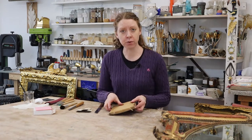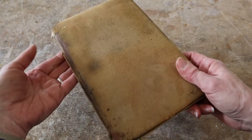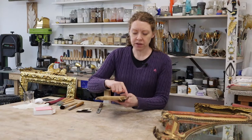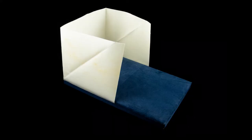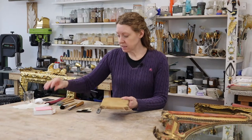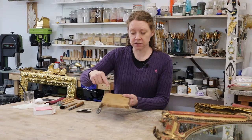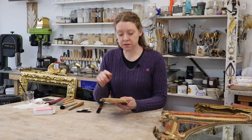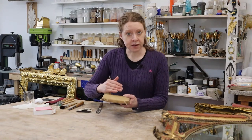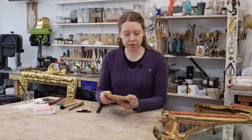We're going to start with the gilder's cushion, or gilder's pad as it's sometimes referred to. This came with what's called a windshield, which is made of parchment. Now some gilders take their book of gold and shake the gold out — the windshield is there to stop that gold blowing away. For me that's never made sense, because the gold is flat in the book and you want it flat on your pad.